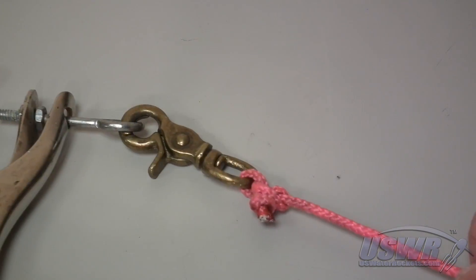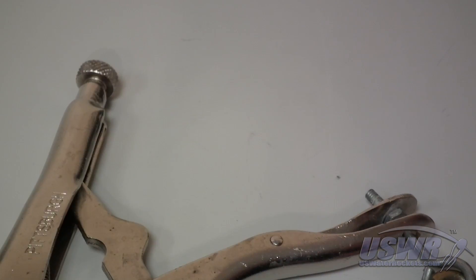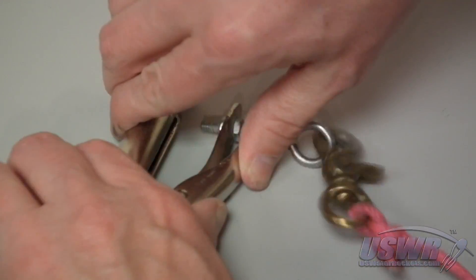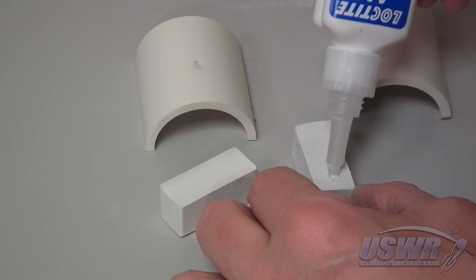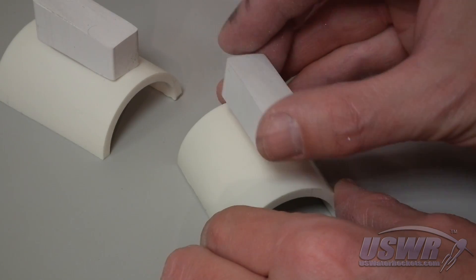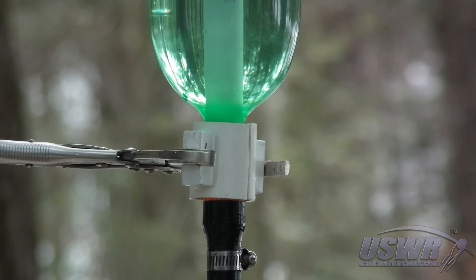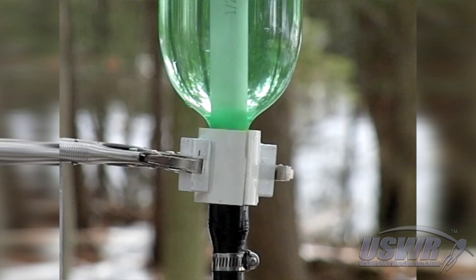To finish out the new launcher design, we first added an attachment point for the release cord. We then cut some spacer blocks and glued them to the split collar to provide some clearance for rocket fins. Our new and improved design was then tested and it worked exceptionally well. Here's a 110-speed slow motion launch of the new collar.